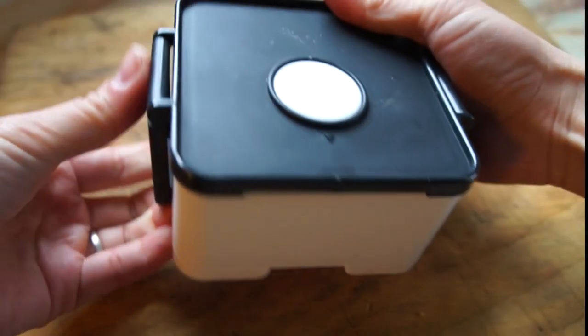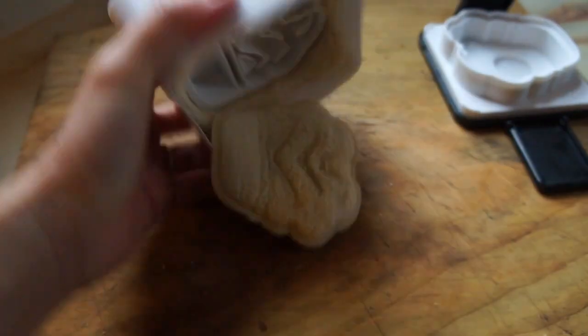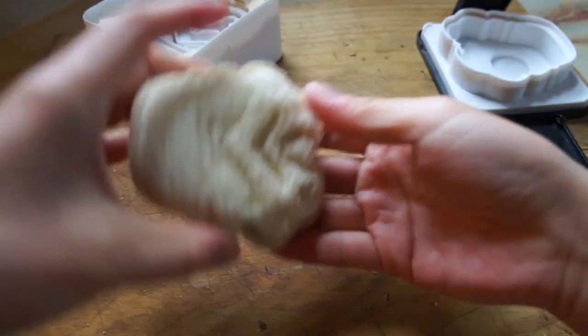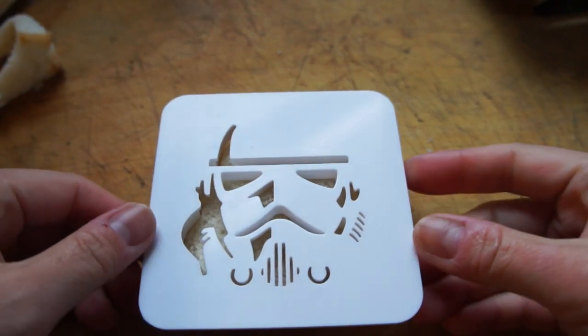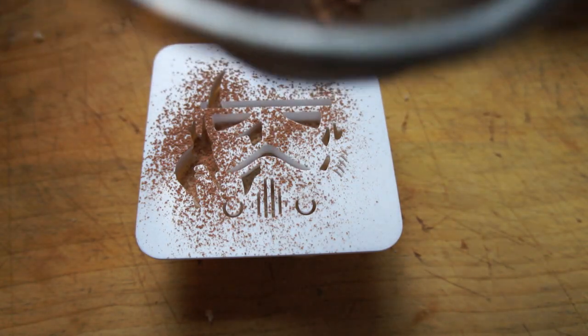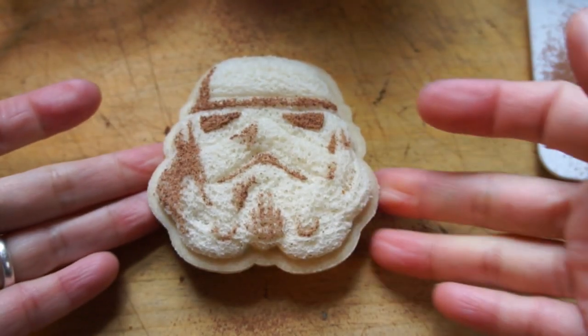Take the black lid and clip everything into place. At this point your sandwich should be finished. You're just going to remove the black lid and the crust around the edge. Finish the detailing on the sandwich by applying a stencil, and then use a liberal dusting of cocoa powder atop, and then you've got yourself a stormtrooper sandwich.